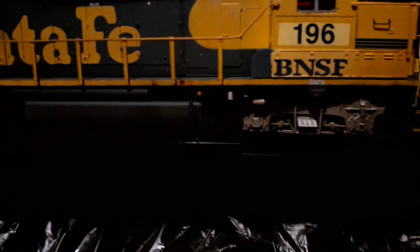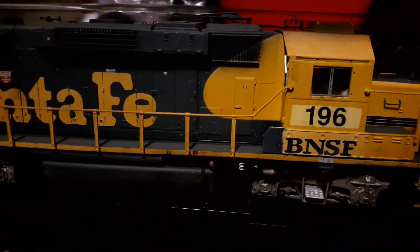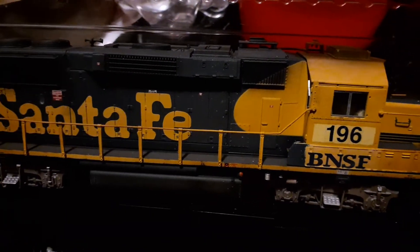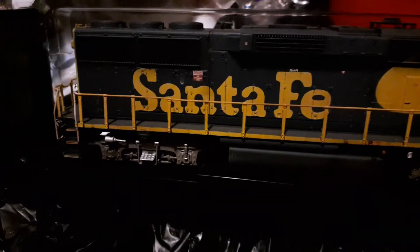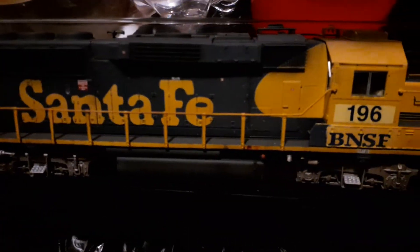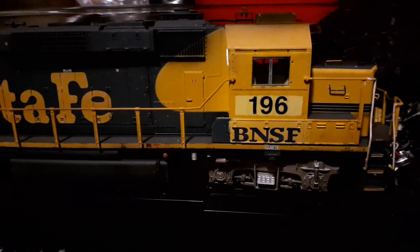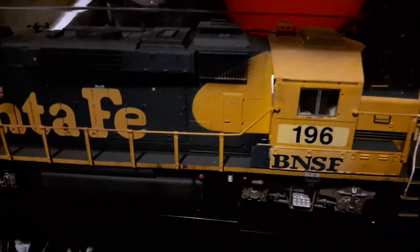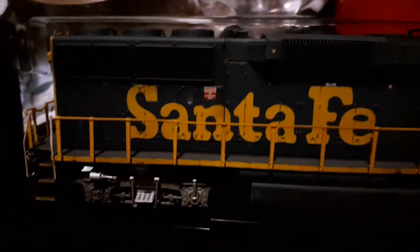I was especially not expecting it to be weathered. I hope the guy that did this put a coat of flat clear on it, because I want to be extra careful handling it if he didn't — this is some really good weathering right here.